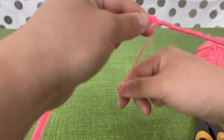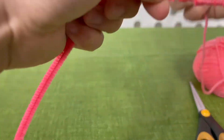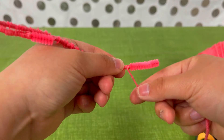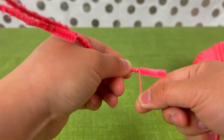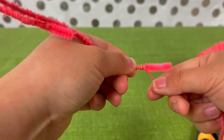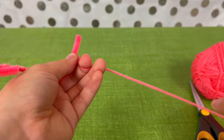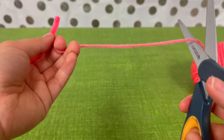Once you've gotten to the end of the pipe cleaner, roughly an inch from the bottom or end, you'll want to make another knot at the end. You can cut off a bit of the yarn before doing so.